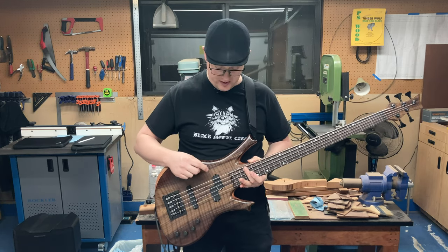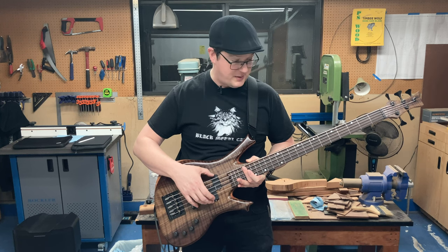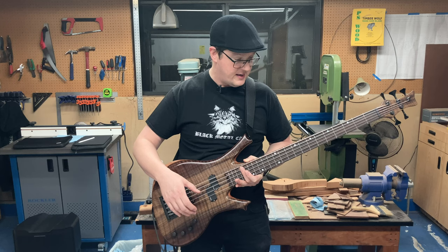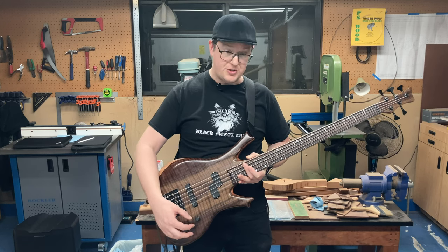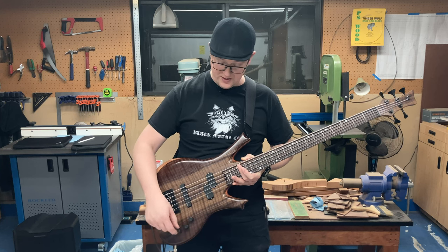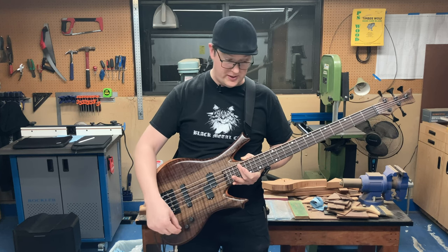For electronics, we've got the EMG P5J set of P-Bass and J-Bass style pickups, and also the EMG Active BTS system, which allows me to blend between the two pickups, as well as providing some pseudo-parametric EQ for bass and treble.